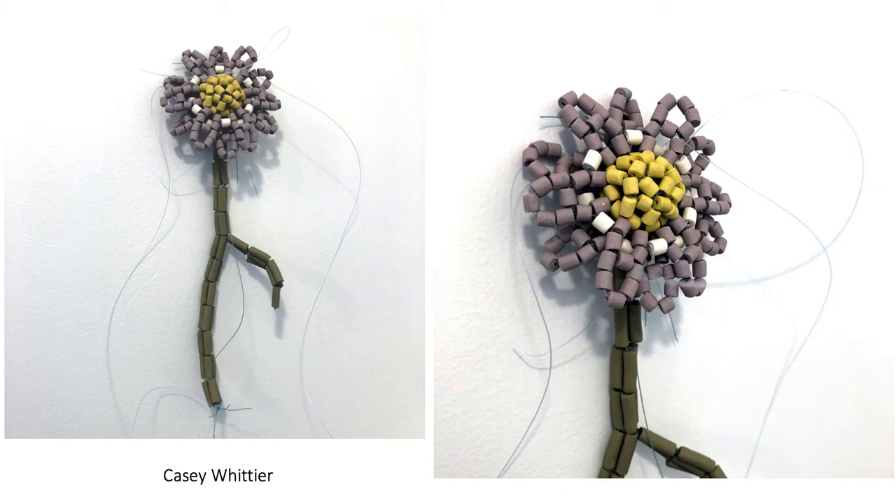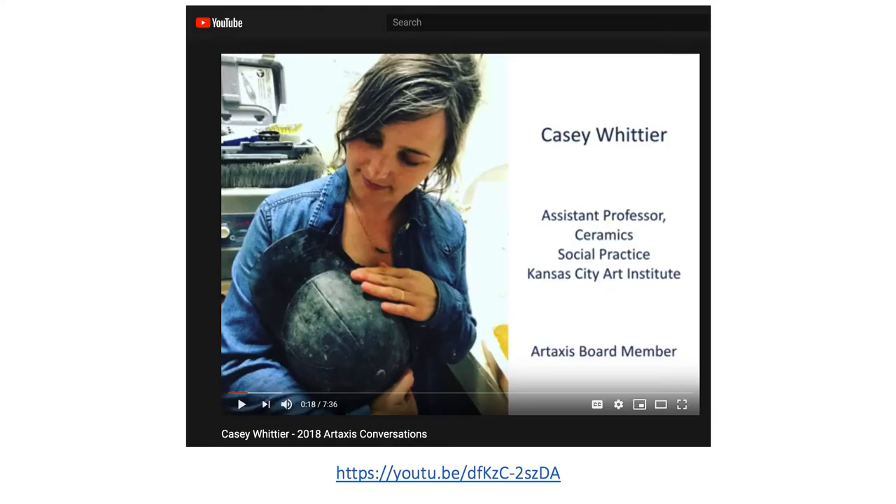It was really when I saw this piece — when she sent it to me — that I really started to conceptualize the project. This is another good example of constructing complicated objects with a simple module. There is a really great video on YouTube of her talking about her work, where she also walks through some of the process of how she conceptualizes and puts these objects together.